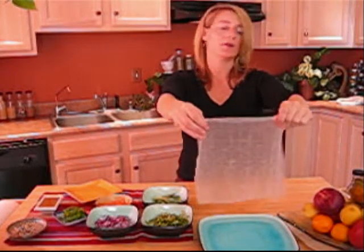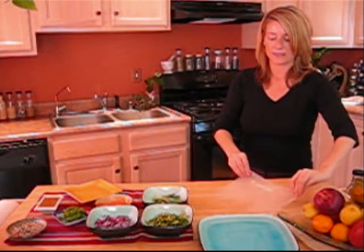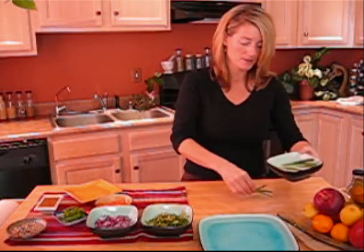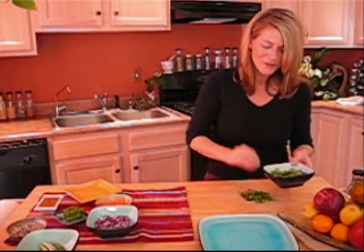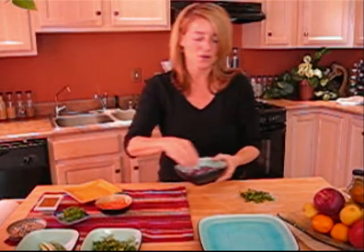As you can see, we're using a square wrapper, and I prefer them, but sometimes it's easier to find the round ones. And then we're going to go ahead and put our fillings in. I like to put green onions — same as scallions — in there, and cilantro.